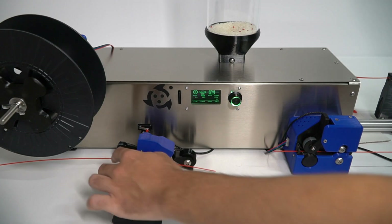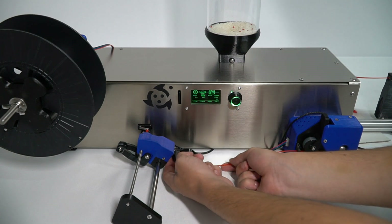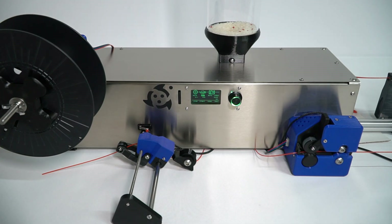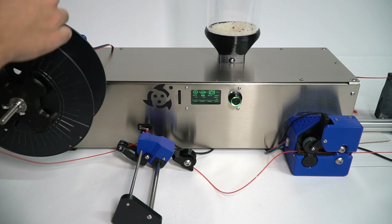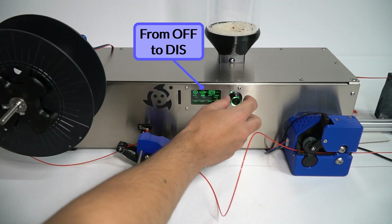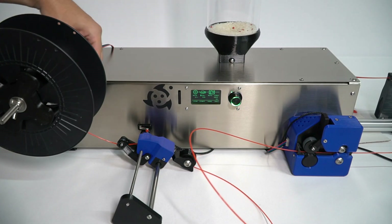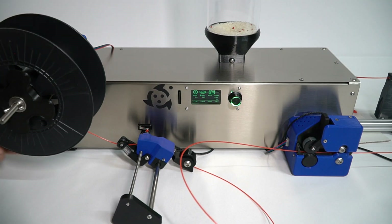Time to introduce the filament into the spool. Normally you can use the inner holes from the spool, but sometimes you might need duct tape to attach the filament. First cut the filament and introduce it through the sensor filament guide, then attach it to the spool. Once you make sure it is correctly secured, go to the LCD and change the value of the tension sensor parameter to DIS, which means disabled. This will start the spooling session. Make sure that the first filament laps are tied up to avoid any future problems.